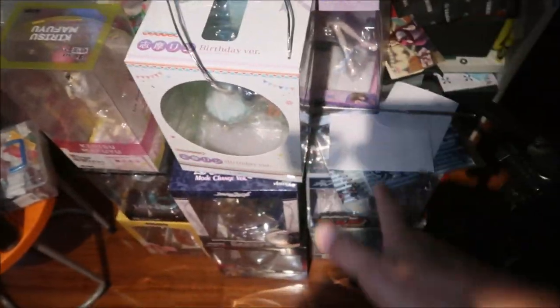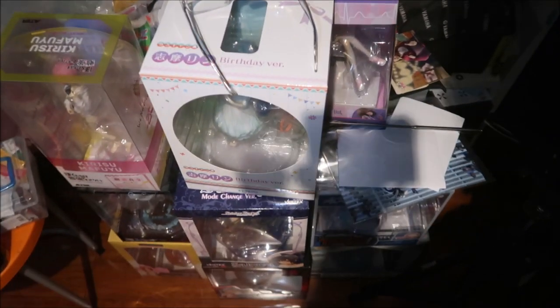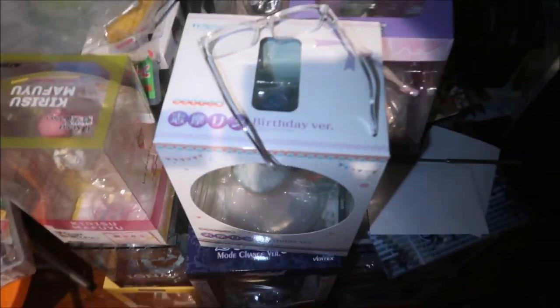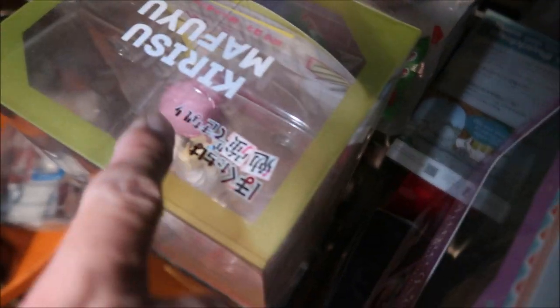Somehow the dust still gets into the cases even though I seal them. And everything else in my room still gets dusty. You can see I'm constantly dusting stuff. Here's my pile of figures I still need to take out of boxes and review. And these are my reading glasses — Hazemega's getting old. You can see dust forming on these boxes.